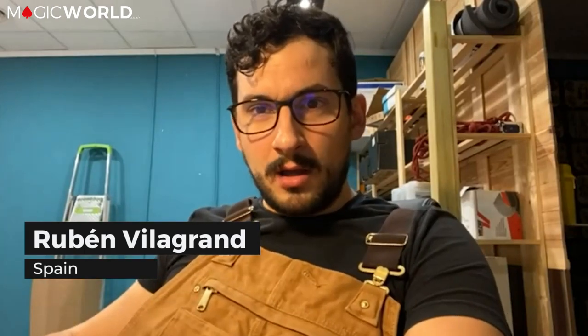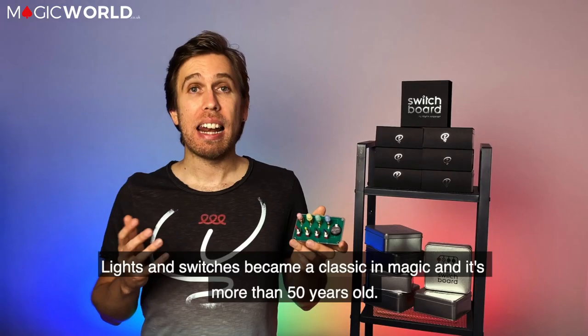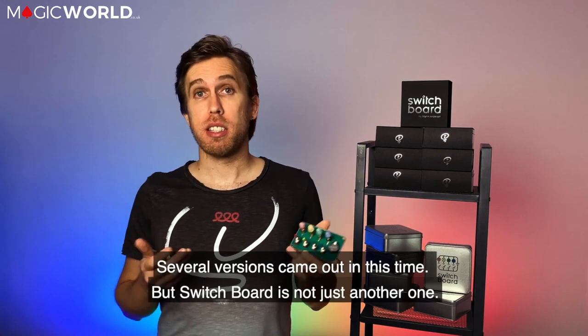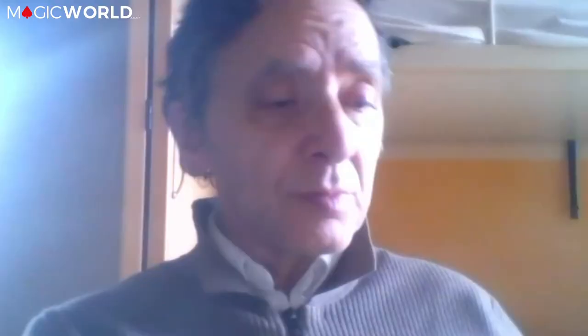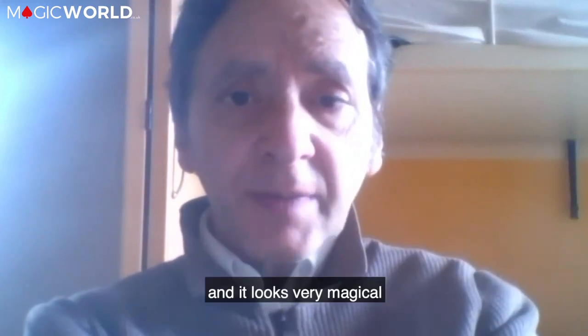You're talking about a single piece — and it's perfect! Lights and Switches became a classic in magic and it's more than 50 years old. Several versions came out in this time, but Switchboard is not just another one. You've perfected the original version and it seems very magical.